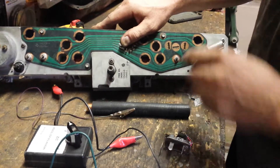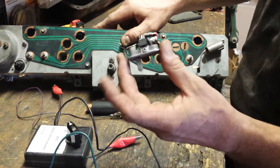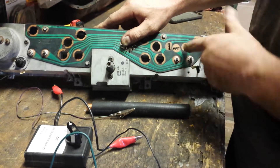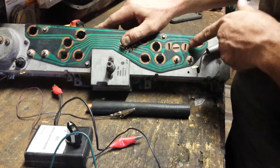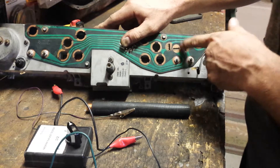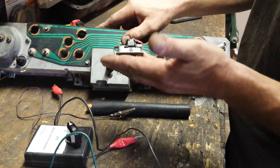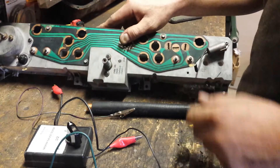The voltage regulator for the cluster goes on the back here. This is an electronic version I put together with a 5-volt limiter. The pin out: one on the left is ground, center is 12 volts in, and right is 5 volts regulated power out to the gauge. So if both of your gauges are out, I would look at that little guy right there first, and then you can start testing whether the gauge is good or bad.